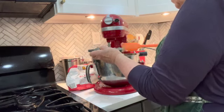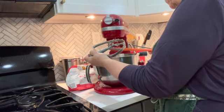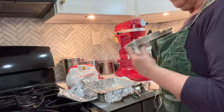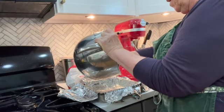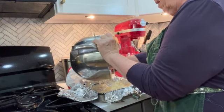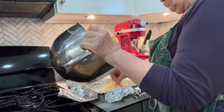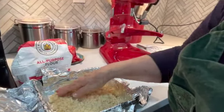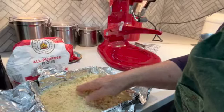Luckily our oven just got to 350 right as the cookie crust is ready. Put the dough into a prepared pan. Recipes these days always say to line the pan with aluminum foil or parchment paper — I don't know if it's because people don't wash dishes or what. But I always follow the instructions when I make a recipe until I've made it enough times to feel really comfortable with it. So I went ahead and lined the pan like they said. It also does make it easier to get the lemon bars out of the pan and cut them in a prettier way. So you can see the crust is now in the pan and we're going to spread it kind of evenly.